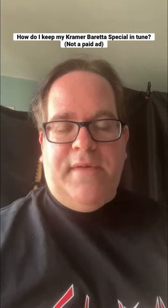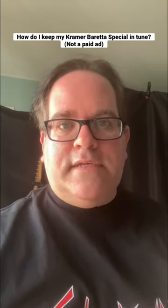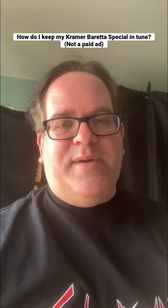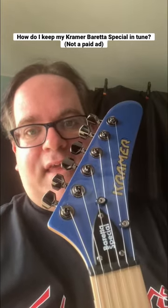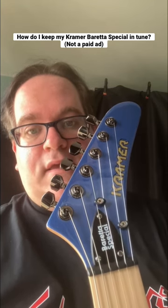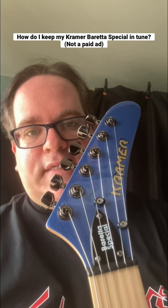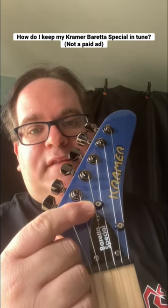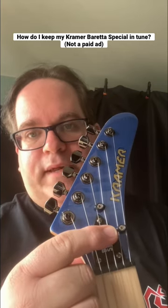A friend of mine by the name of Joe Bonomo, who owns J&B Guitars, was able to trick my axe, if you will. I am proud to say that I am now the owner of a Kramer Beretta special with two string trees — one between the D and G strings, and one between the B and E string. The first one is about 5 centimeters north of the nut, with the second one around the halfway point.